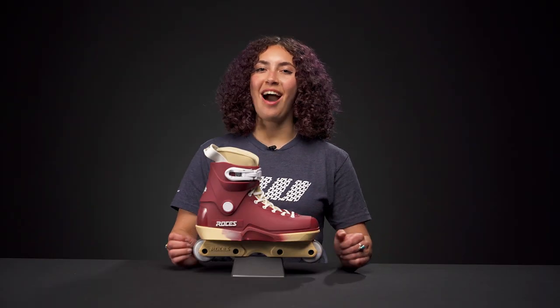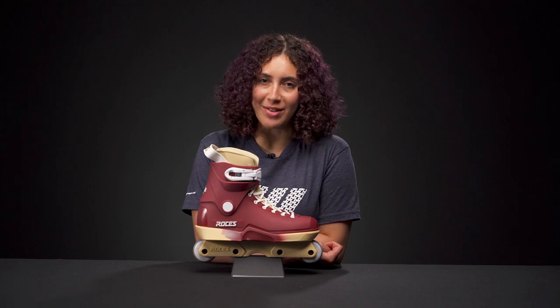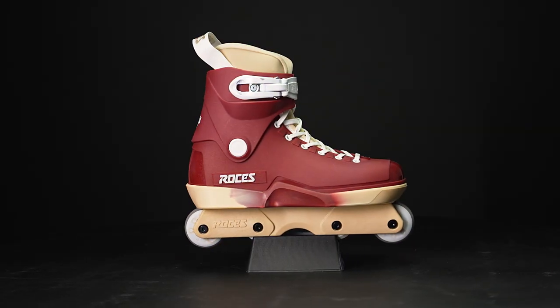Hey, I'm Nadia. Welcome to Inline Warehouse. Today I'm going to talk to you about the Rossignol M12 Low Pomegranate skates.